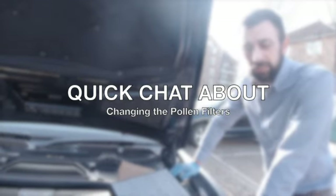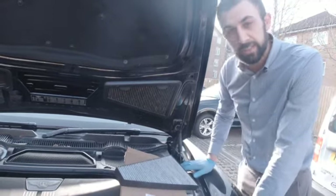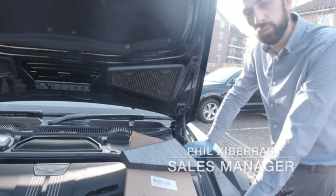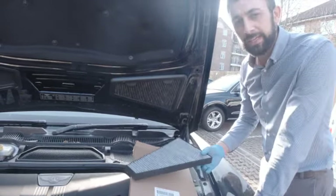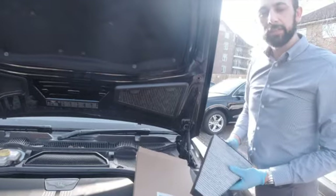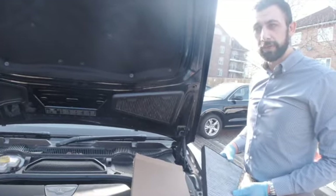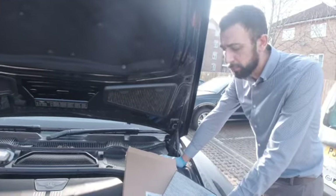Hi there, good afternoon. Today we're going to talk about our Prestige Parts Pollen Filters. These are part number 3D2819619 and 20. The pollen filter basically filters out any dust particles, any pollen, and any exhaust fumes from entering your cabin, and these are situated in your bonnet here.